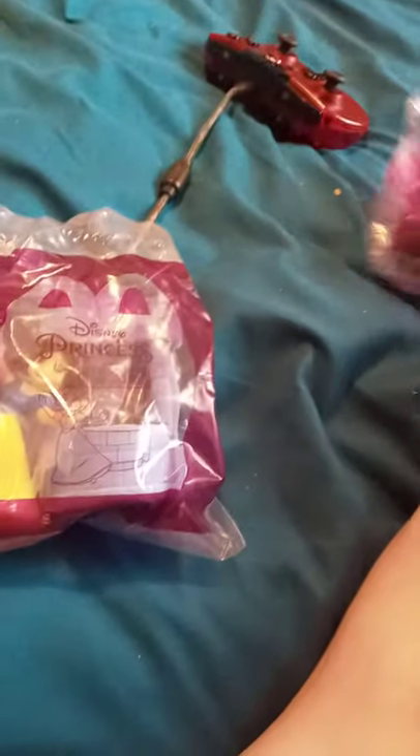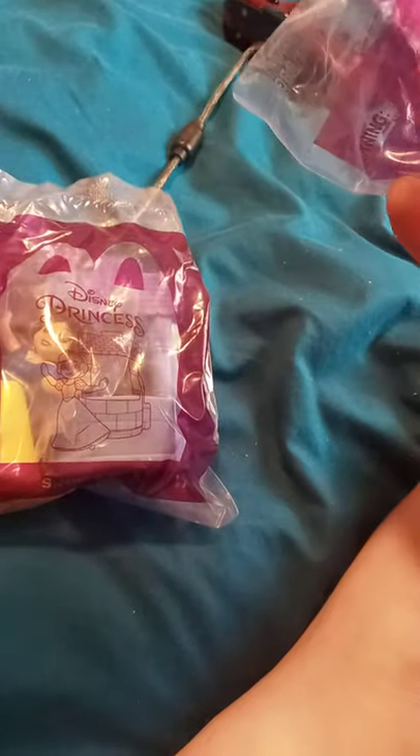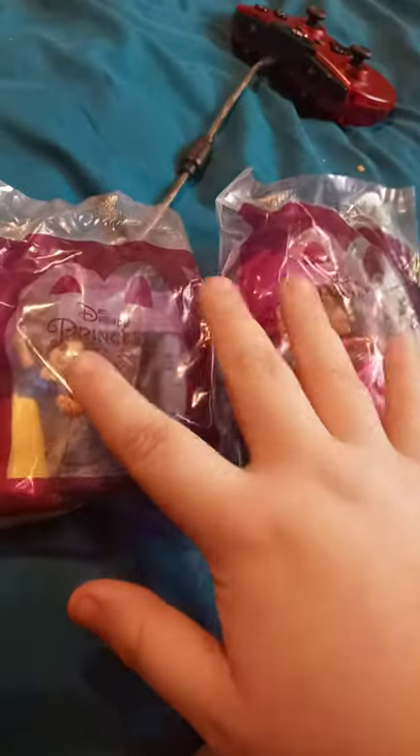I don't like having to buy a Happy Meal for both of these, because they're not going to let me get them separately — just the toy itself. You've got to buy a Happy Meal with it, which I think is just flat out dumb.